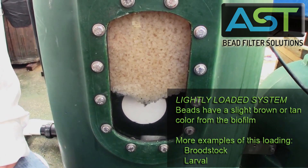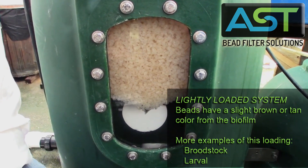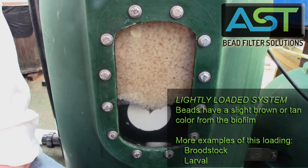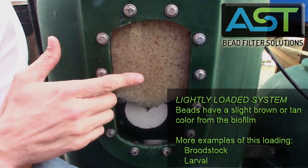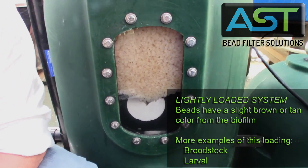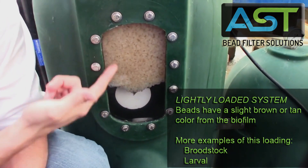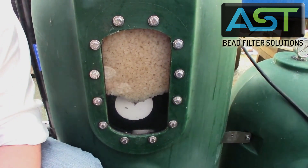You can tell by the color of the beads that these are lightly loaded — we call this a light load or light grow-out application. This is a bait fish system with a light feed load. That nice yellow color — not white — this is an acclimated bead, acclimated under light load conditions.